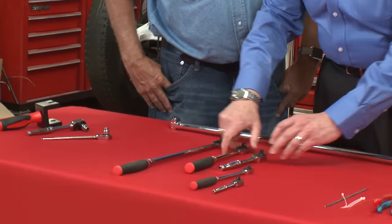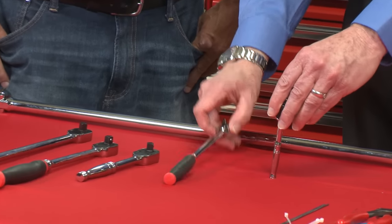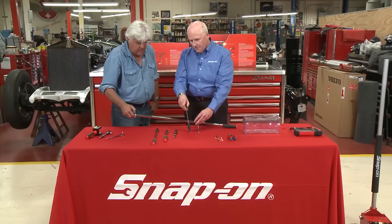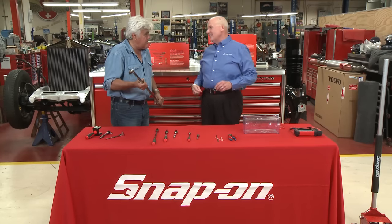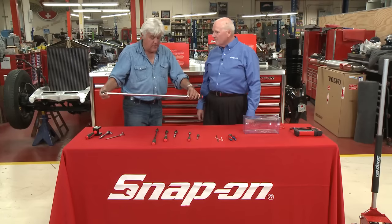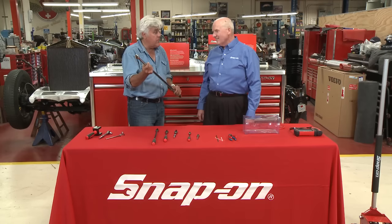And we did the same thing with our quarter inch drive line. There's the standard length, and now we have our super long length. This is the Archimedes model — give me a lever and I'll move the world. You can get some torque with that. I'd be afraid of breaking something with this, but you can get a lot of power — five, six hundred foot pounds, no problem.